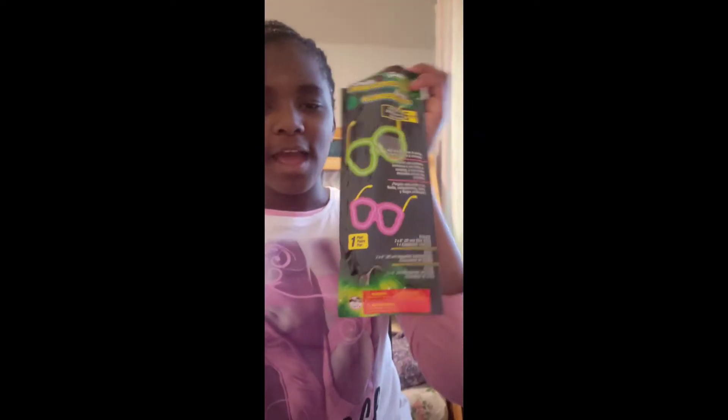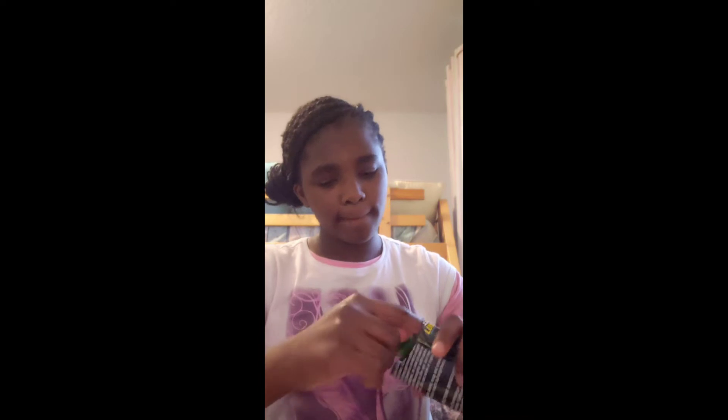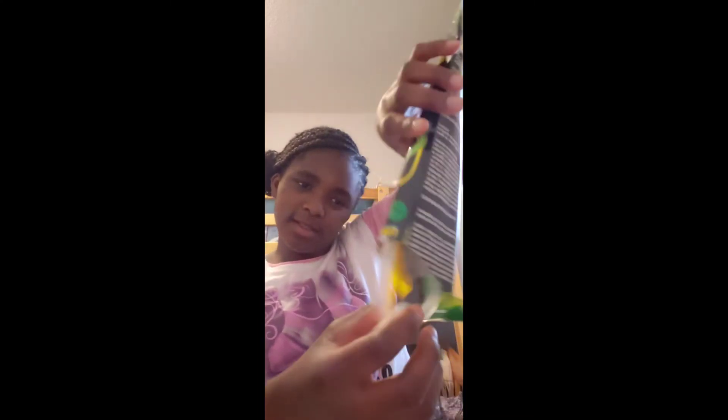So guys, here it is. I've already opened it, so let's do it. So we have this — got some LED lights. Glasses! And partying.